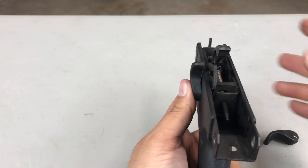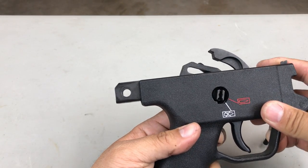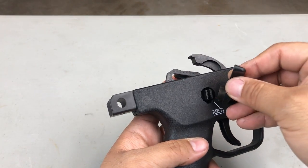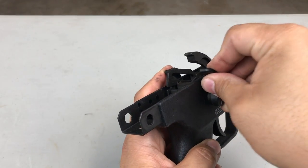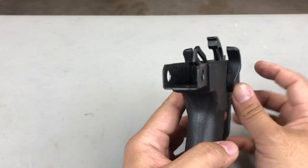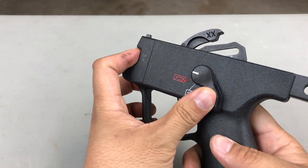Now to put the right side in, hold that in. You see how it kind of moves around a little bit — you keep it like that. It matches with that. Put it in so it's flush against that, flush against that, and then you just rotate this forward.